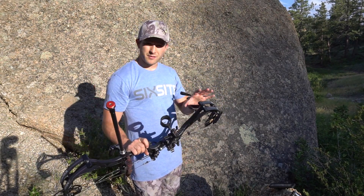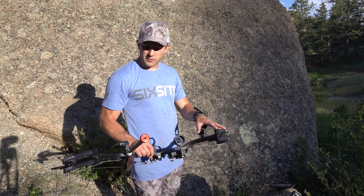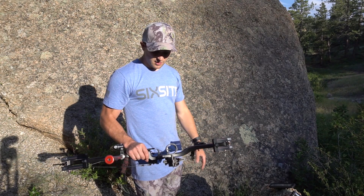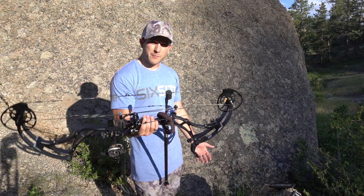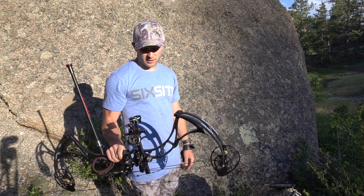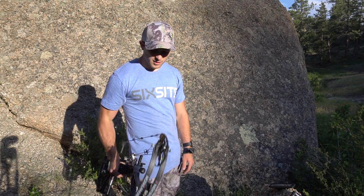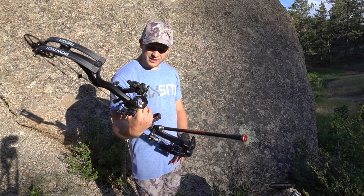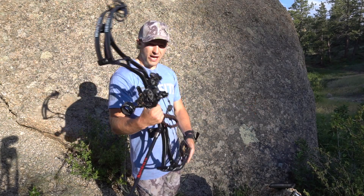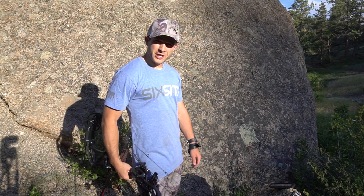The only two things I would change about the bow are that it can't go to 80 pounds, and at 4.3 pounds it's a little heavy. Once you add all your accessories it gets heavier — even a half pound matters when you're walking 10 miles. Anyway, that is the Bowtech Reign Six — thanks for tuning in, guys.